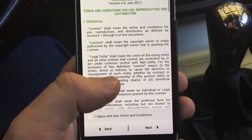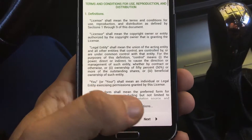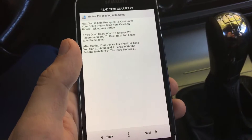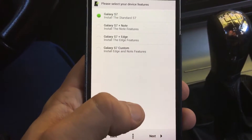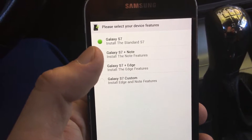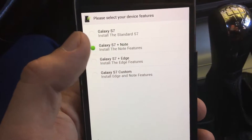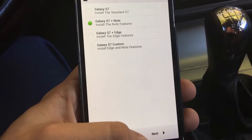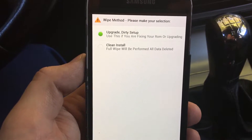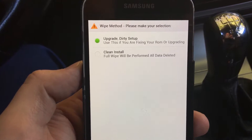Click next, then tick agree with terms and conditions. Before the setup, read this carefully — make sure to read that. You can select your device features; I prefer Galaxy S7 Plus Note. Let's proceed with that. Then a full wipe will be performed and all data deleted.